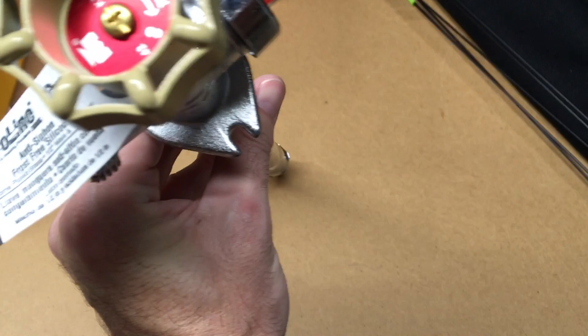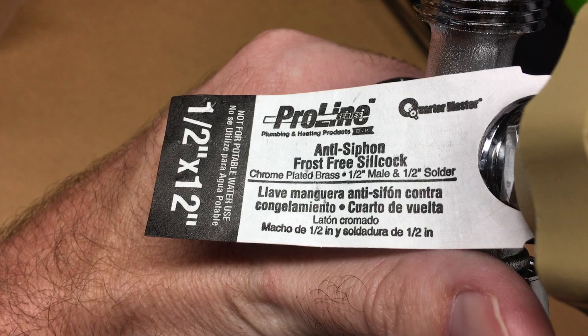Welcome. I want to make a short little video about my favorite sillcock that I like to use, and this is a Mueller Pro Line Series Quarter Master. It's an anti-siphon frost-free sillcock.